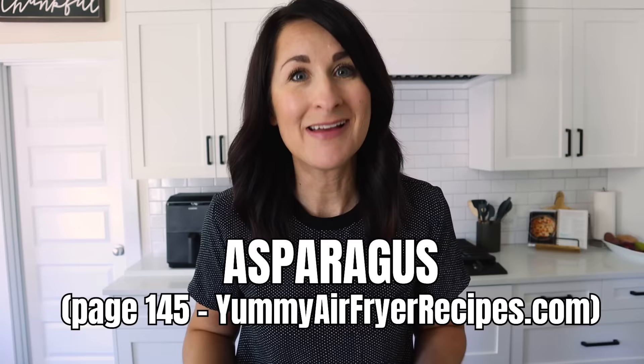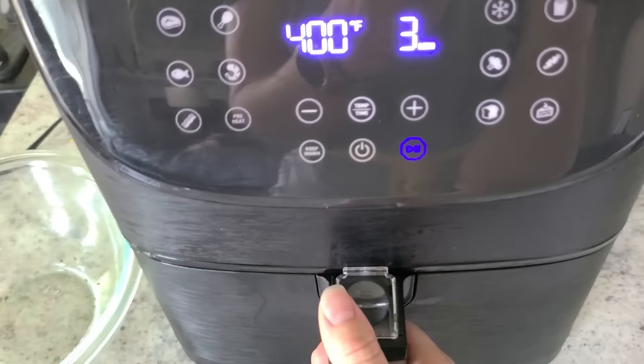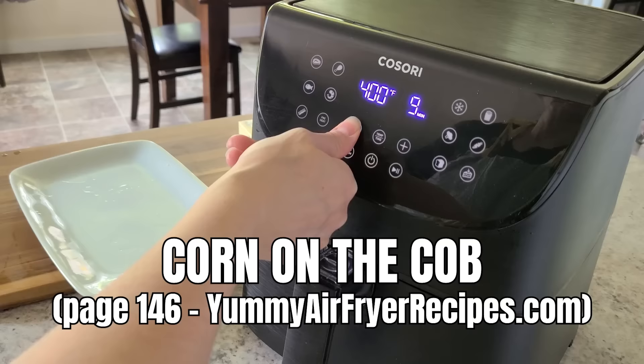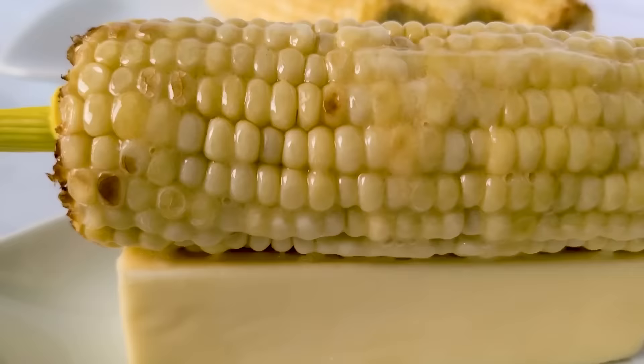Let's start with the healthy stuff. Vegetables are a perfect side dish to cook in your air fryer. Try roasting asparagus — just prep it and place it right inside. Lightly mist it with oil, throw on some salt and pepper, and air fry at 400°F or 200°C for about six to eight minutes, depending on how soft you like it. Or you can do corn on the cob — cook that for about eight to ten minutes at 400°F, rotating it in the middle of cooking.